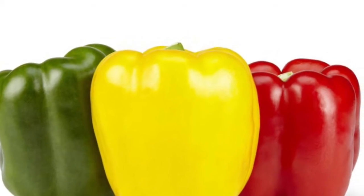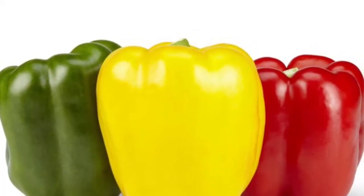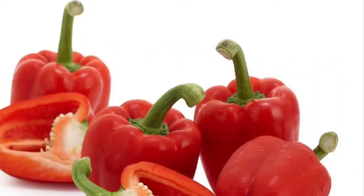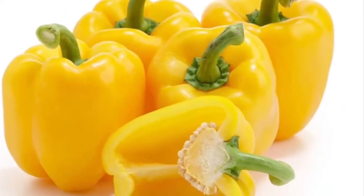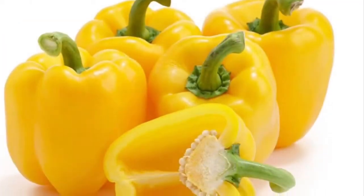Capsicum has lots of health benefits. Specifically the red capsicum — it is good for your heart because it has lycopene, which is a phytonutrient. It is also loaded with vitamins and minerals: vitamin C, B6, K1, potassium, folate, vitamin E, and vitamin A.